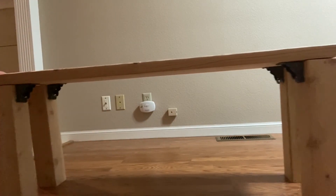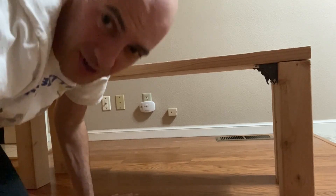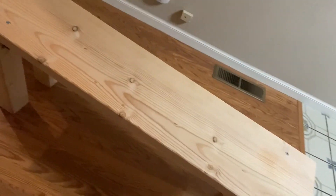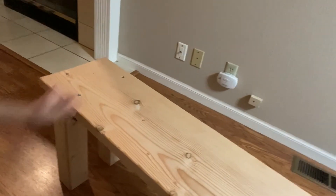I thought this was a really cool project — a space saver, and I got to use some new technology with these brackets. It turned out really well. With the top and the legs, it's super strong. I basically Googled the dimensions for weight benches and made it that way. I think it turned out well. If you have any questions, let me know, and thanks for watching.